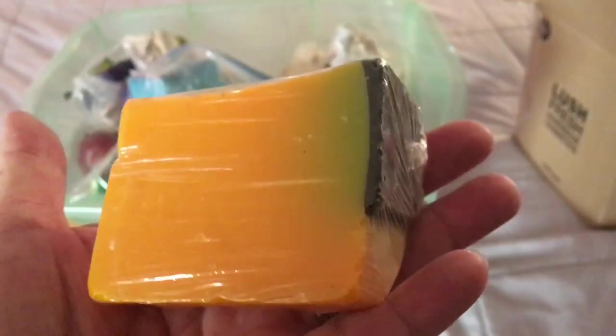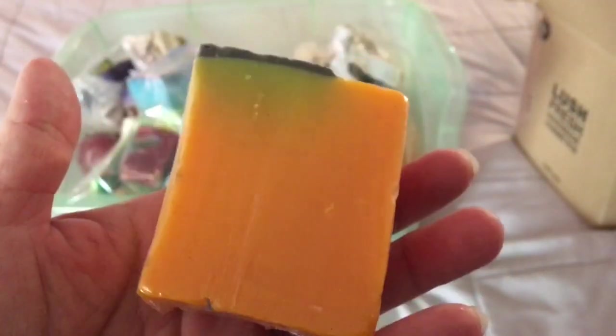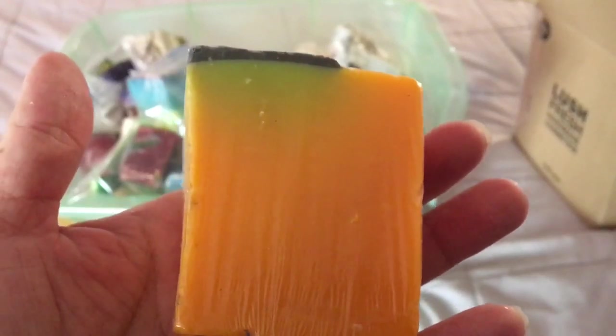Here is a piece of Lush Bertie soap — B-E-R-T-I-E. The whole soap is very colorful; this is a yellow, black, and green piece from that large multi-colored soap. It has a licorice scent — the same scent as the Lush Christmas Bubble Bar called Bah Humbug.